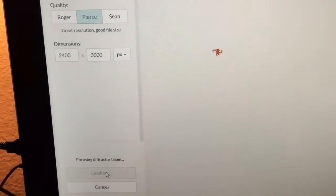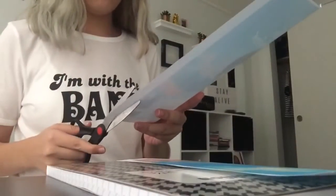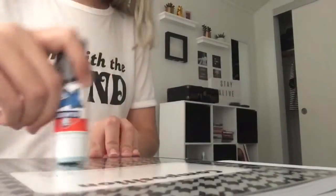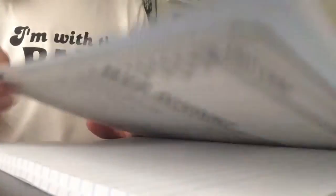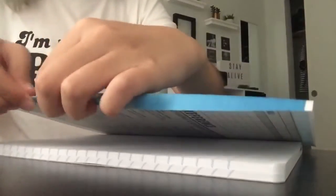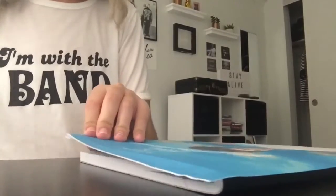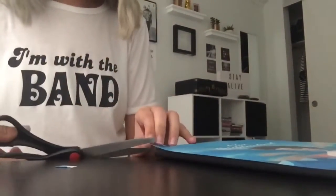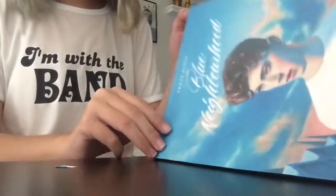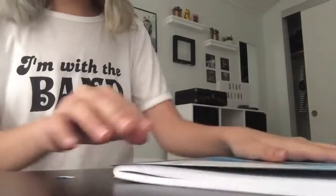Now for the Blue Neighbourhood notebook I'm going to do the same exact thing but with Troye Sivan's album cover. I'm repeating the steps for you guys. Remember that I'm going to link every image down below.